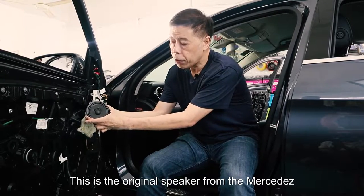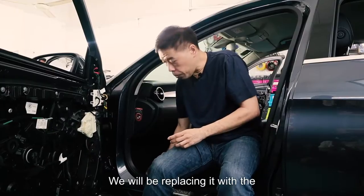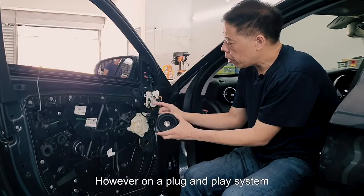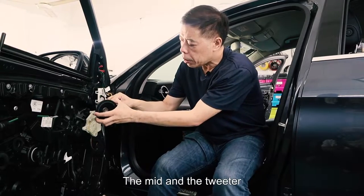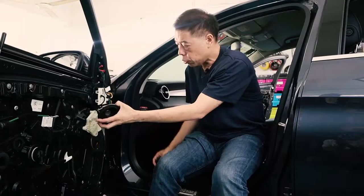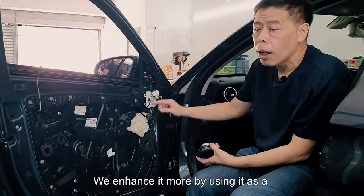This is the original speaker from the Mercedes. We'll be removing it and replacing it with an OEM plug and play E-Thon speaker. This plugs right in. However, on a plug and play system, the mid and the tweeter — the original tweeter — is shared amongst the same wiring. So what we do, we enhance it more by using it as an active system.